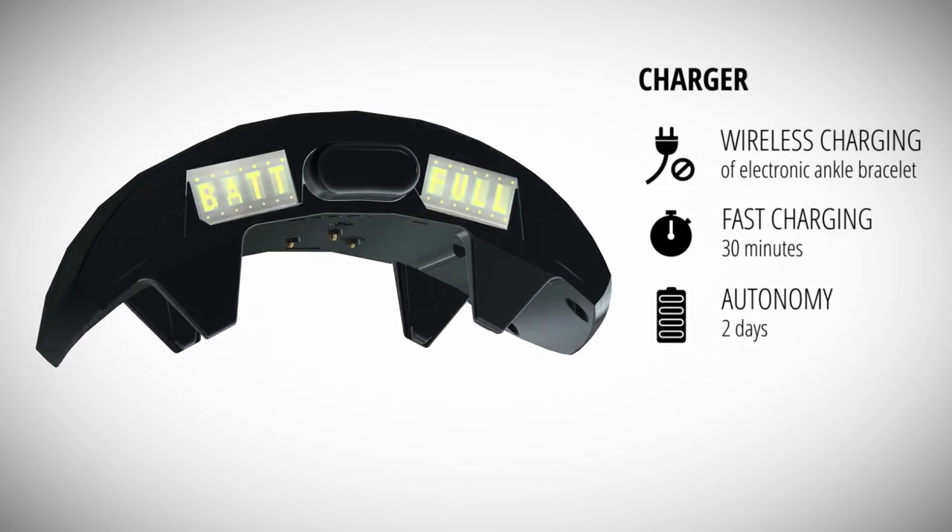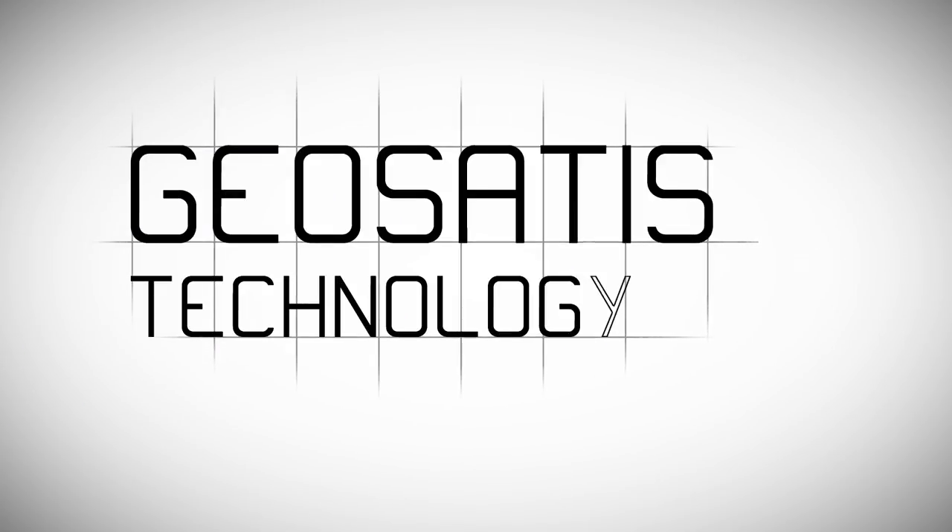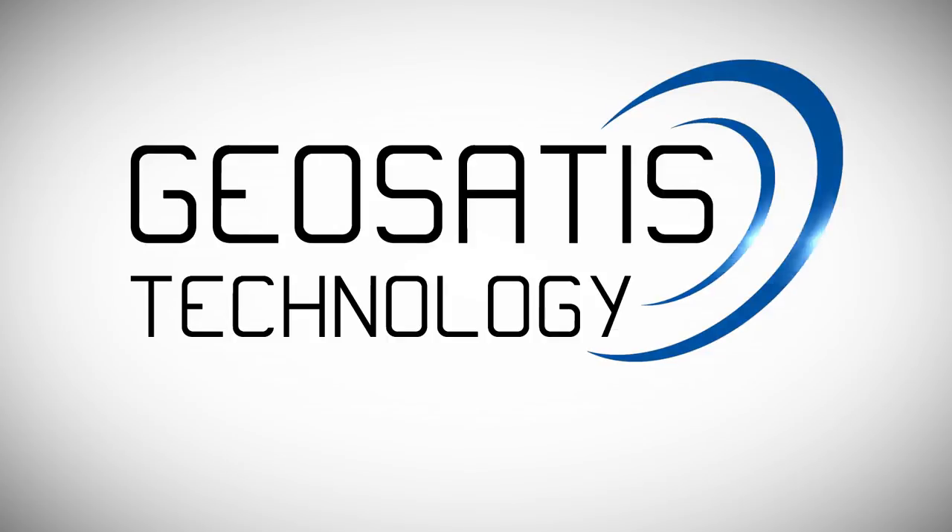Contact us for further information. GeoSatis Technology — the next generation of electronic monitoring.